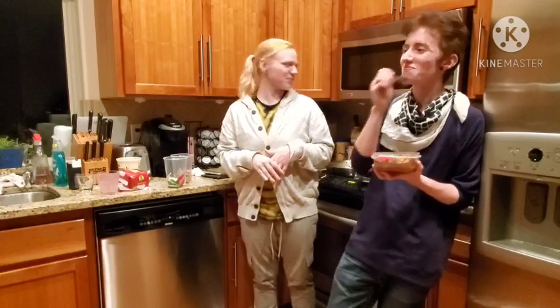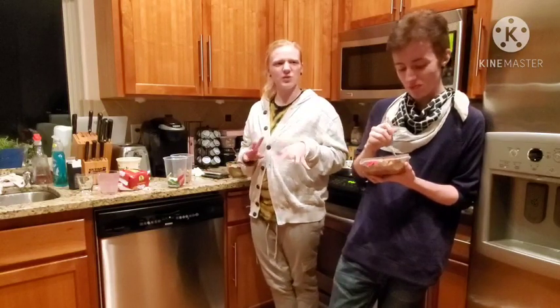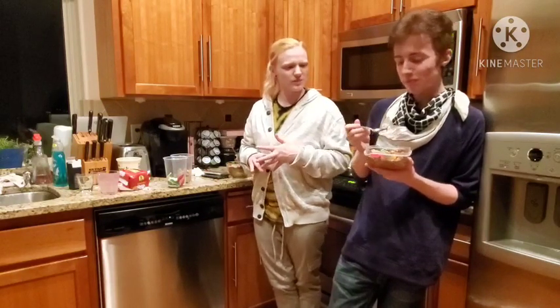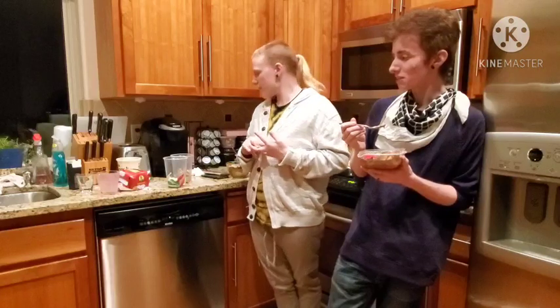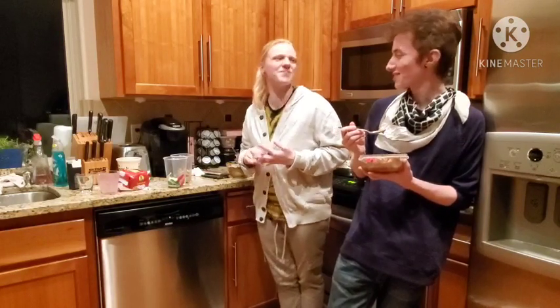We're a sugar bean — we can handle ridiculous amounts of sugar. It's just good, but it's a little too rich for me, I think. My stomach is just being in a real case right now.